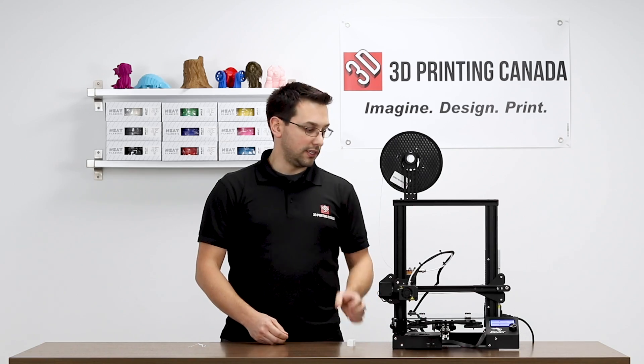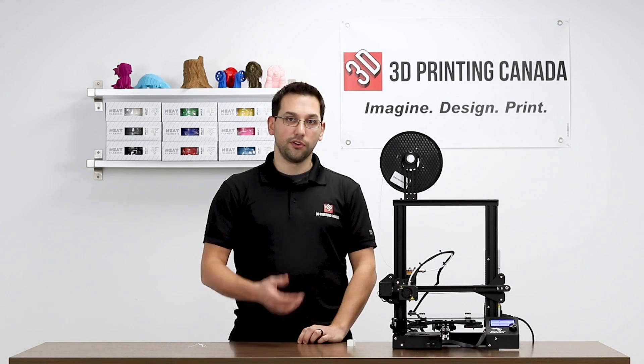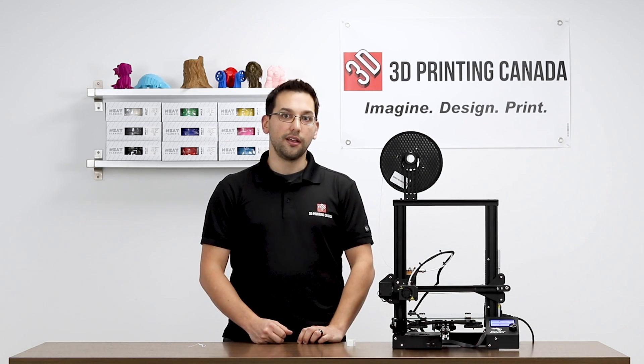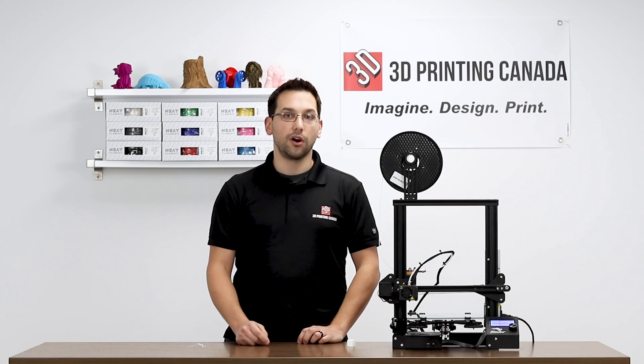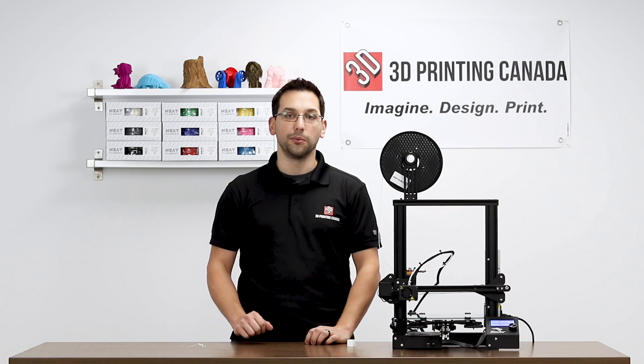So there you have it — it's the McEwen 3D Flexi Plus MK8 Extruder upgrade for something like the Creality Ender 3. Hopefully you found that useful. Remember to like and subscribe and leave a comment down below letting us know what else you'd like to see in the future. Thanks for watching.